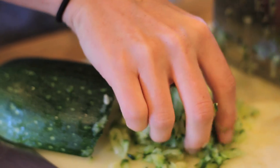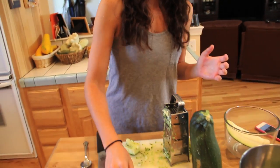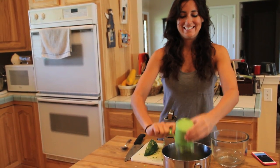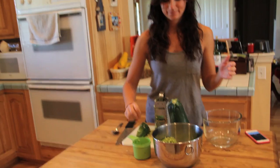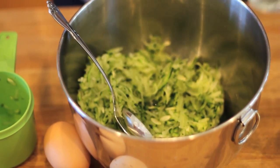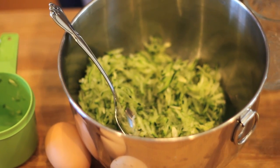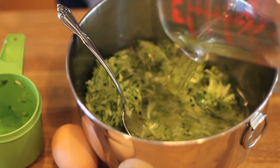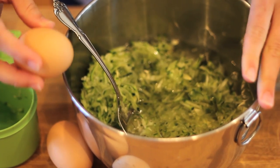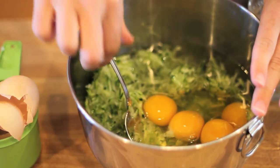I remember making zucchini bread with my grandma — you'd have a mixture of eggs, sugar, and zucchini and it would smell so sweet and good. I'm going to pack two cups really tightly and put that in a bowl. Now I'm going to add one-third of a cup of water, one cup of vegetable oil, and four fresh eggs from our chickens. Then I'm going to mix that all together really well.